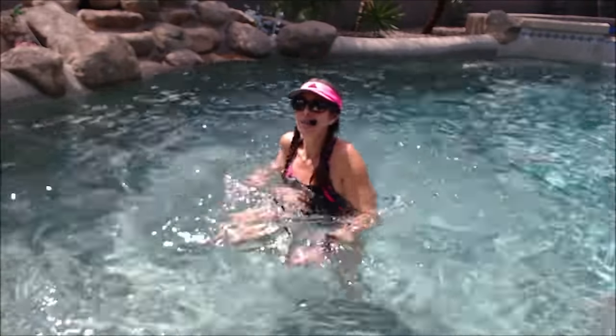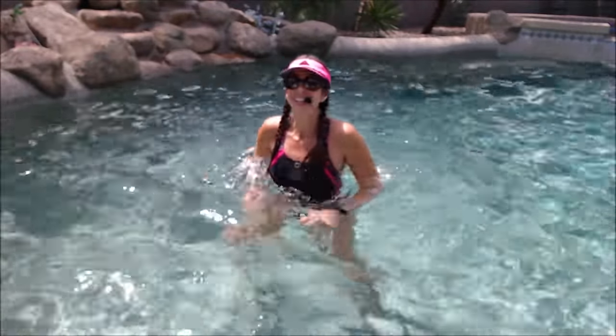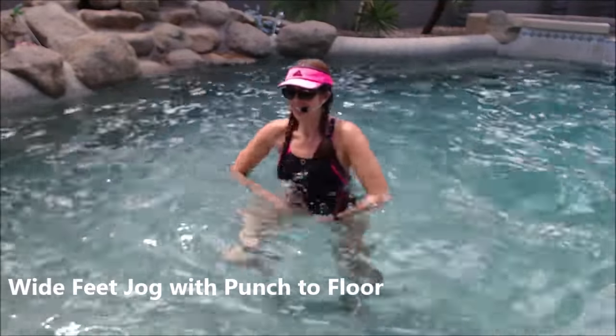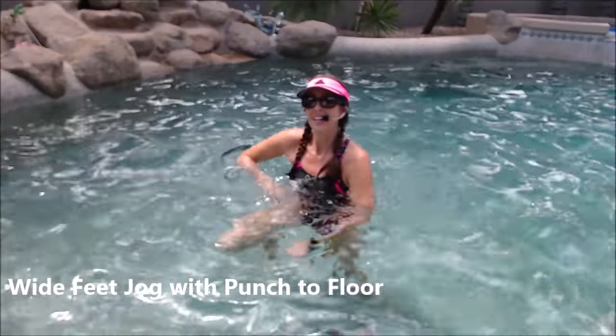Take those feet out a little bit wider, jog them out nice and wide. Now a little punching to the floor — punching down with those wide jogs, getting those hips to open up a bit and starting those shoulders.